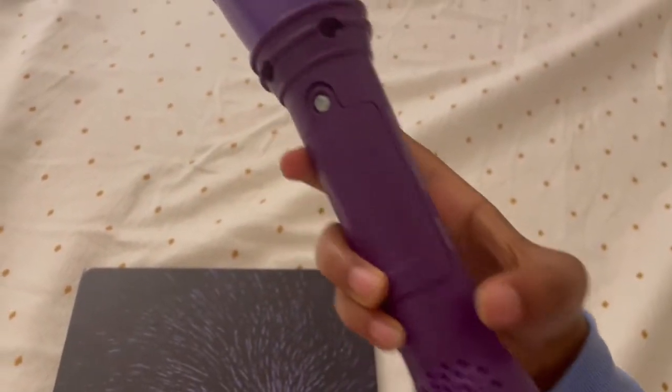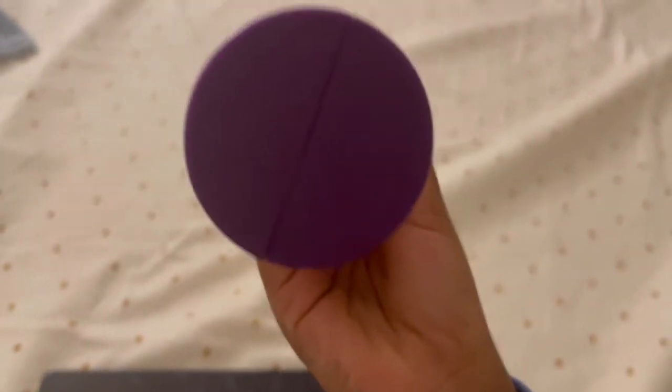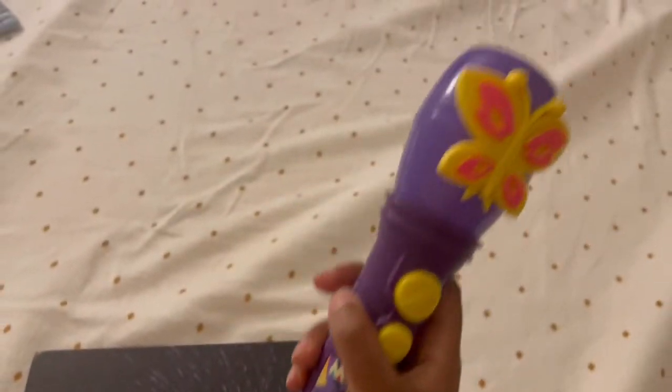Here's the battery place, and over here is the speaker. And the underneath looks like this — it's like a circle divided into sections.